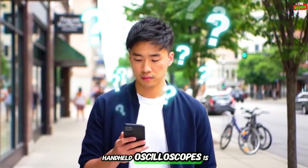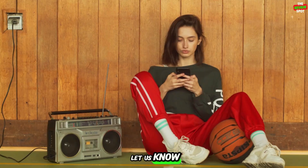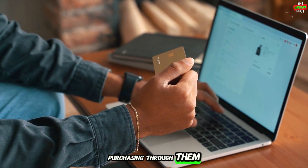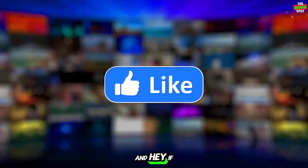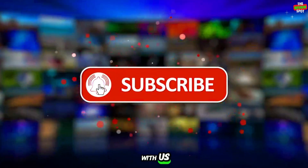Which of these handheld oscilloscopes is your favorite? Don't forget to comment below and let us know. If you want to buy one, check the links in the description — purchasing through them helps support our channel. If you enjoyed the video, make sure to subscribe and stay with us. Thanks for watching.